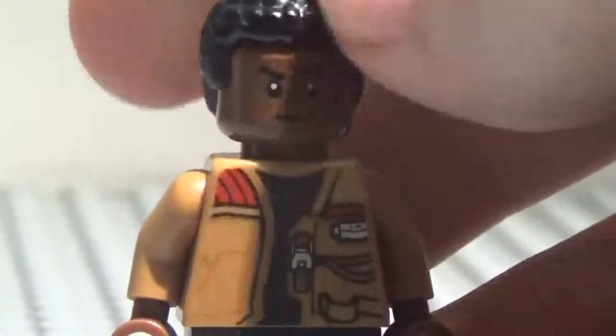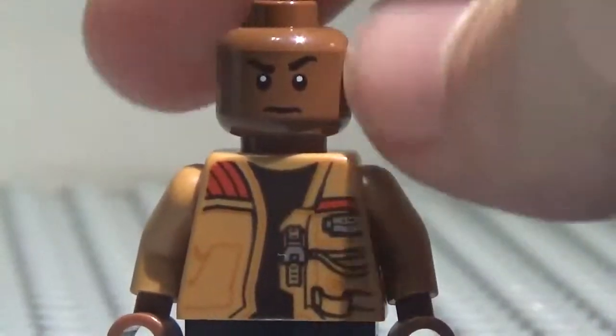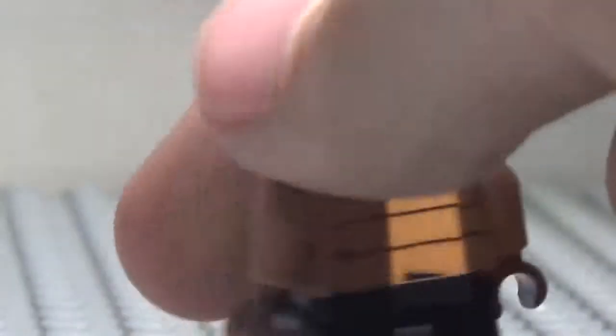And here is his face. Now, it is double-sided. Here's his kind of battle-ish face. And here is his other face. I don't know how to describe that.